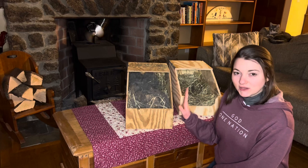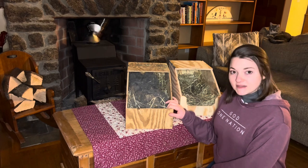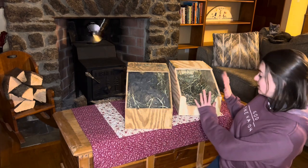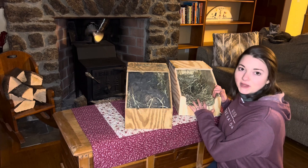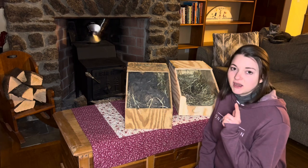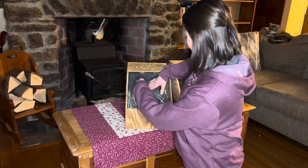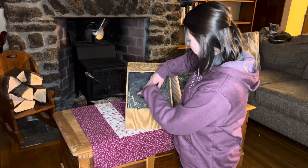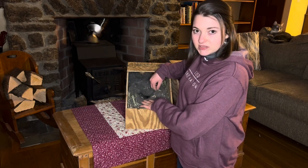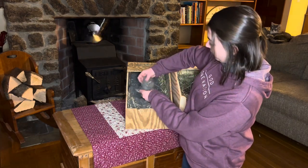Hey guys, today we're going to take a look at our baby silver fox rabbits — it's our first peek at them. They're 10 days old today, which is a great time to check on them. We're going to move them from here into this box just temporarily so I can get a proper count. We've been getting below zero temperatures the last couple weeks, so we left them alone to stay warm in the thick coat their mom provided — all this fur she's pulled.